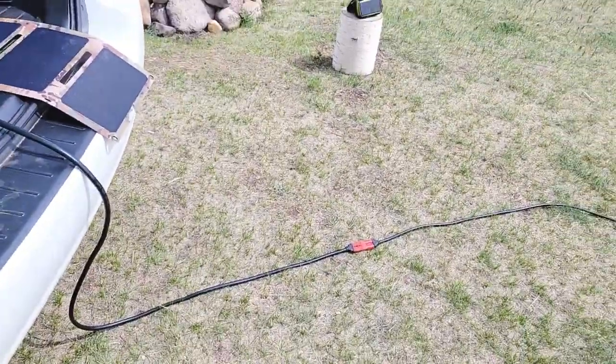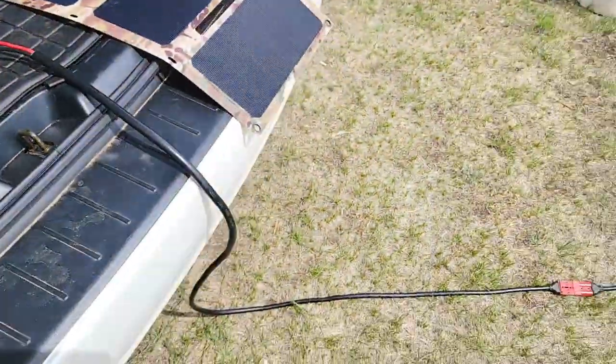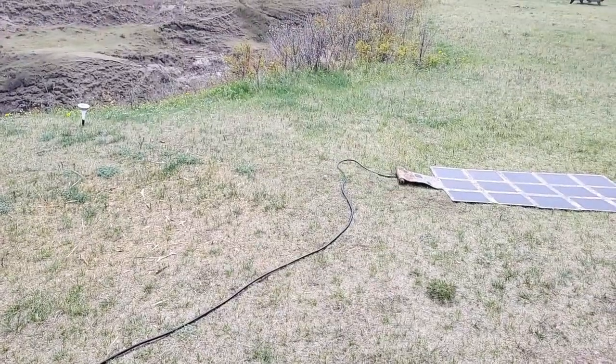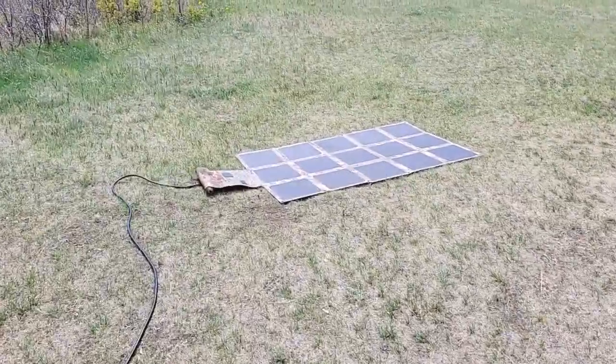So as an example, we'll just start at this end here. Here we have our MC4 connector connected — that's a six foot cable — and then there it is laid out. That's our 16.5 foot extension cable, and it's connected directly to the back of this solar blanket. We'll just walk over and take a look at that.